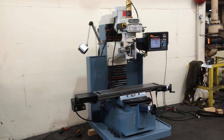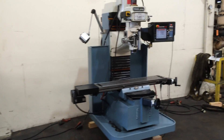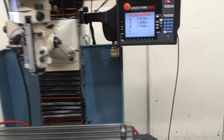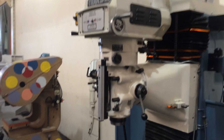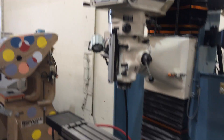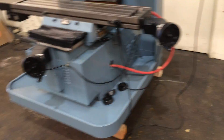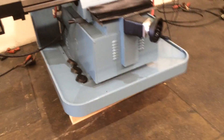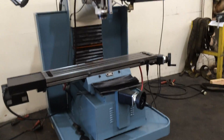This is a Southwestern Industries TRAK 3-axis CNC bed mill, model DPM3. It has an SMX control with Windows-based interface, a torque power drawbar, and digital hand wheels. It has a cooling system with a splash guard and tray, and it has the remote go switch.